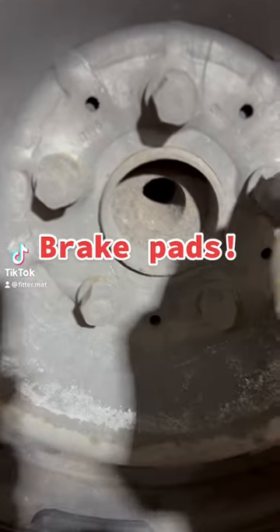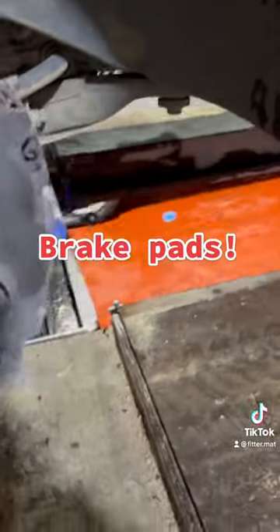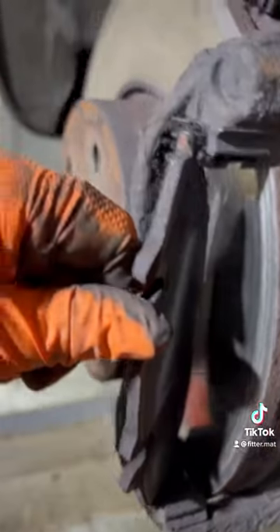Right then, now lately the only thing that the brakes on my van are stopping is my fucking will to live, so we're going to have a look and see what the problem is. Now I get this caliper whipped off and straight away we can see that these brake pads have had it — completely worn out.